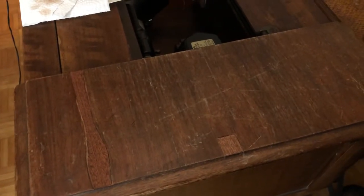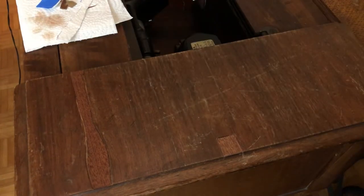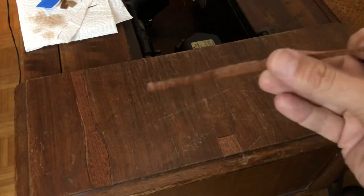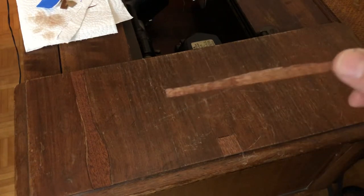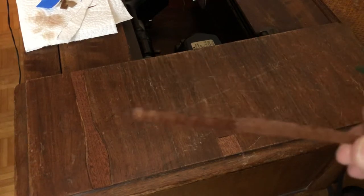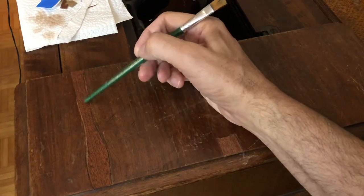I'll also be doing a test on my original piece — this was the first piece I tested the color on. I'll be putting shellac on there to see. And if I don't like the color, I can always add a little bit of walnut to get a little bit of the red. That's pretty close though.